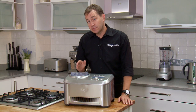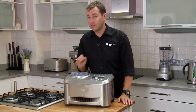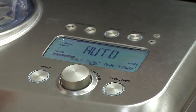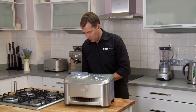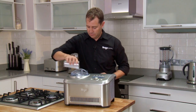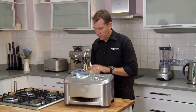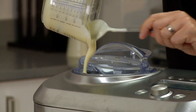Now ice creams normally start with a crème anglaise, which is a cooked custard, but I'm going to show you a very simple way of making ice cream. We'll simply dial the ice cream machine up to the ice cream setting. We're going to tip in a glass and a half of milk and a mix of condensed milk, cream, and a little bit of vanilla essence.